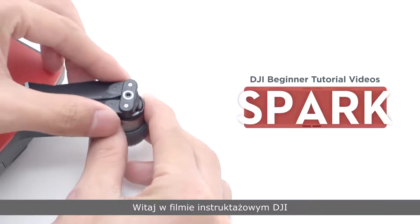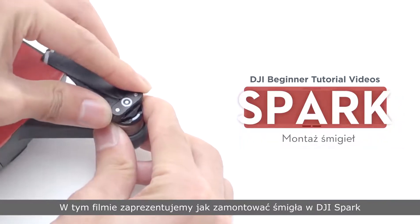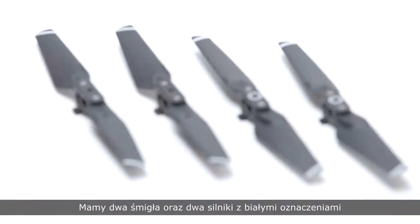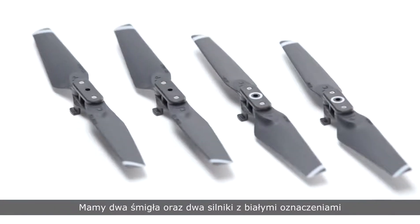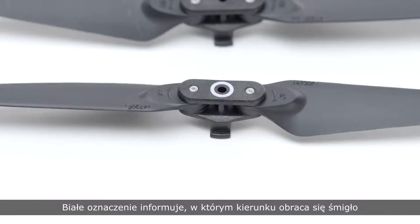Hello and welcome to this DJI tutorial video. This video will show you how to mount propellers to the Spark. There are two propellers and two motors with white marks, and two propellers and two motors without white marks. The marks indicate which direction the propellers should spin.